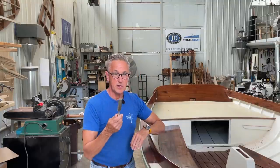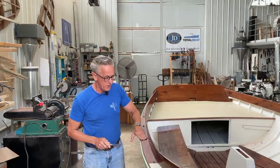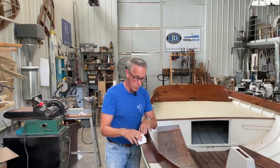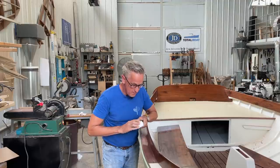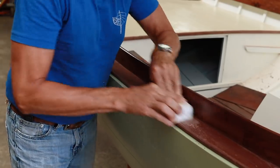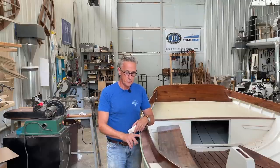Next, take a very sharp chisel and pair off any extra material - I got it pretty close with the saw so hardly anything trimmed off. The next step is to sand with 120 grit sandpaper until you get it nice and flat, then finish off with a 220. Once that's varnished, those bungs will virtually disappear.